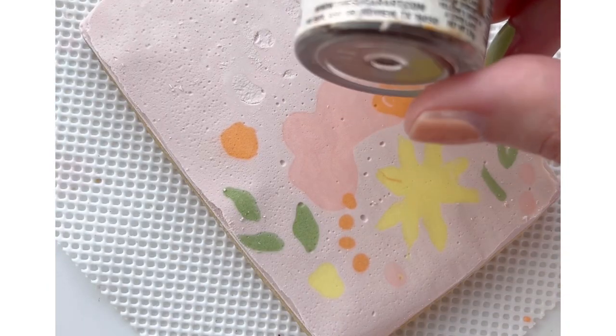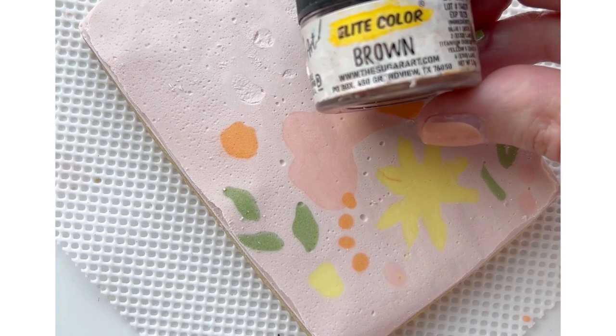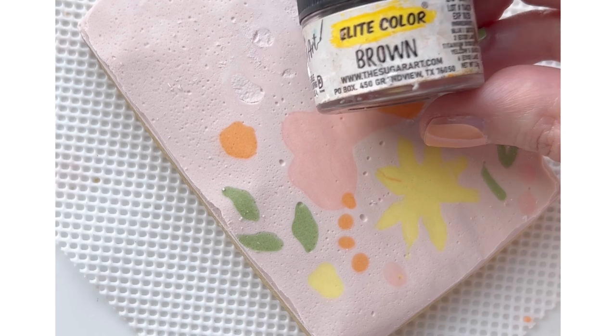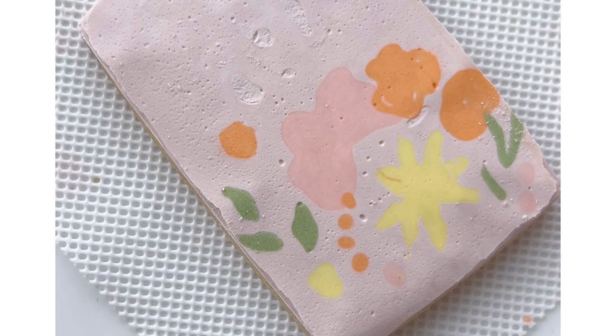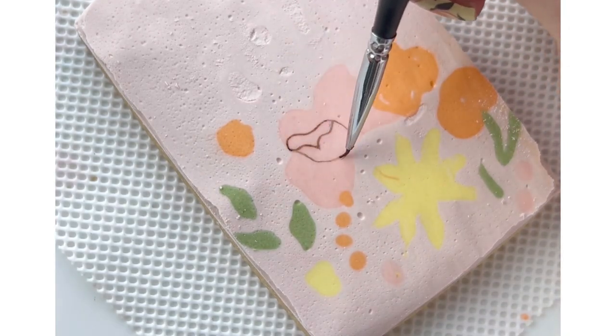Now I'm going to paint the details of all the flowers and leaves using the Sugar Art Elite color in brown. I opted to use a dust color because it can be a little bit more potent with a little bit of water or alcohol and then not as runny as gel colors can be.